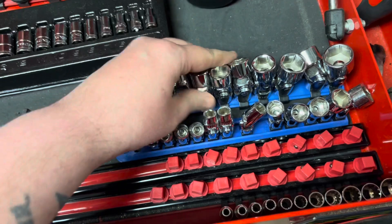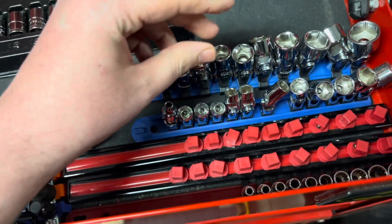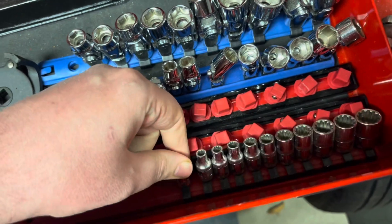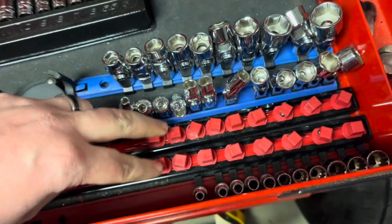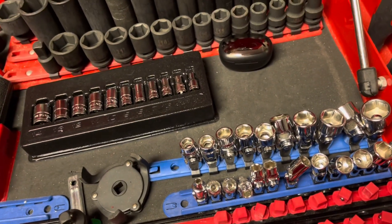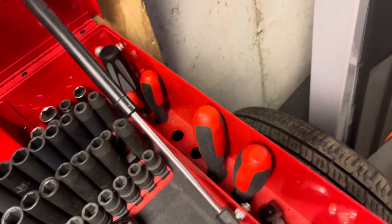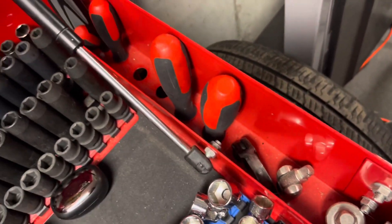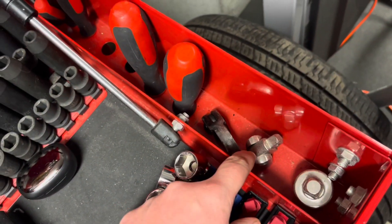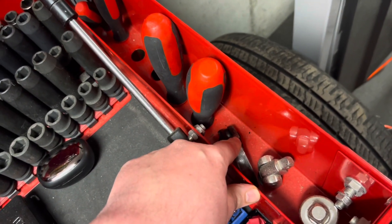These are 3/8, universal metric, quarter-inch metric. These ones are just universal sockets. On these trays those were the universal sockets that I had, but I put them in my car. Over here I have an assortment of wrenches. I also have a half-inch, 3/8 breaker bar and an adjustable pry bar.